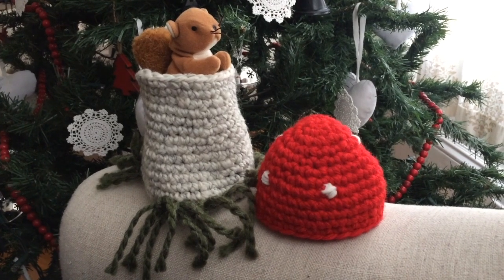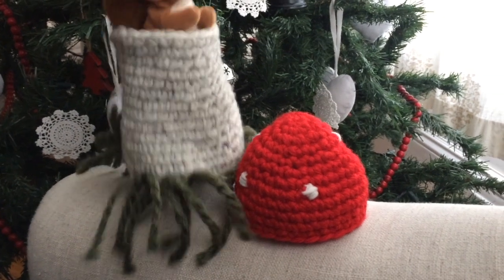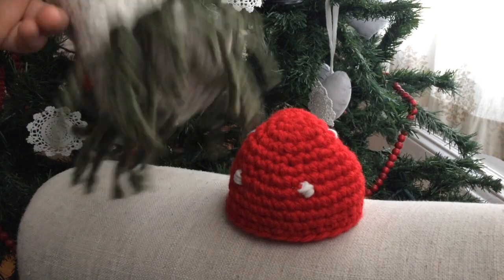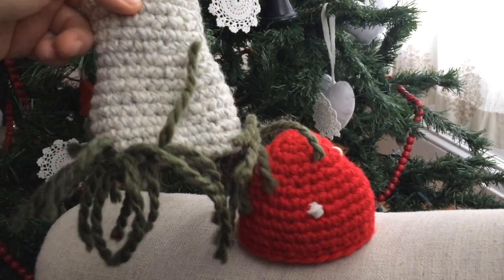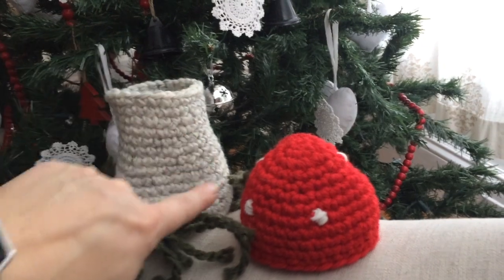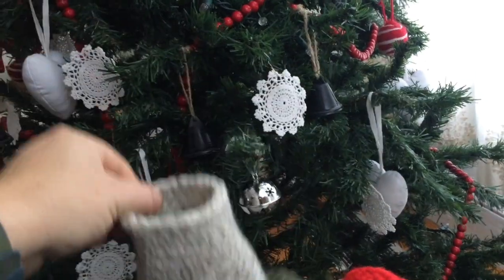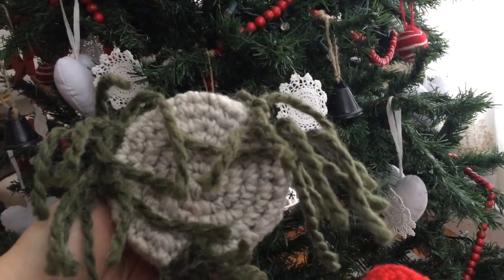Look what I have here. That was a fun project. It's a little tiny mushroom for little tiny squirrels or mice. Basically I made a circle on the bottom, then I made it a little wider here and then I narrowed it down. So it's like a little hood, a little shelter for toys.